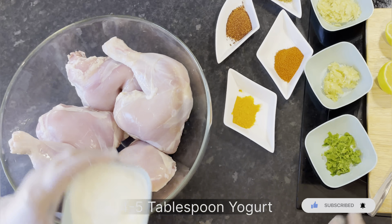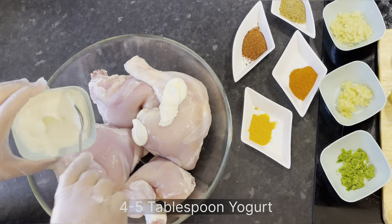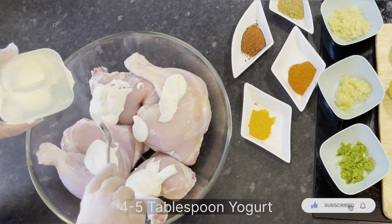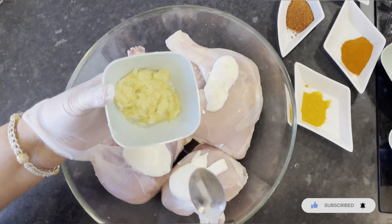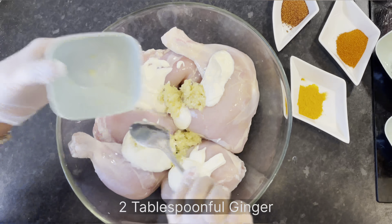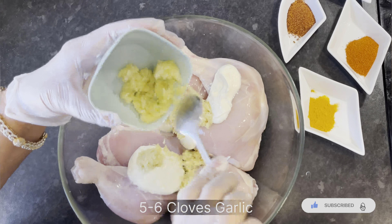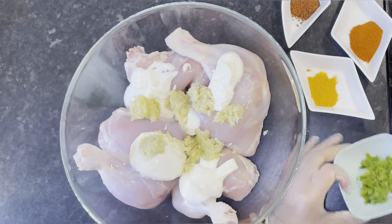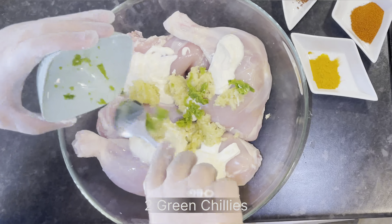I'm putting about four to five tablespoons of natural Greek yogurt, which is very thick and creamy in consistency. Next I'm adding the crushed ginger — about two tablespoons — and about five to six cloves of crushed garlic. We'll now be putting our two crushed green chilies in as well.